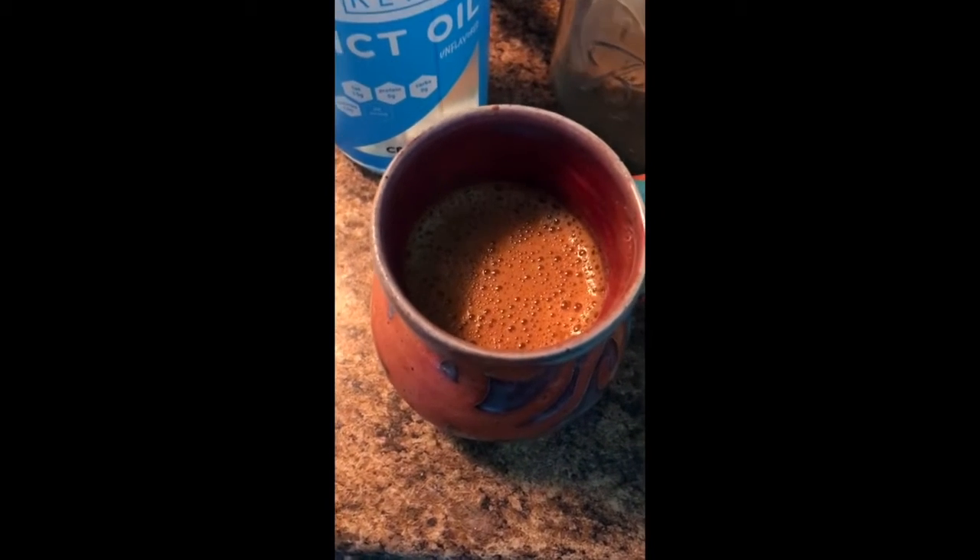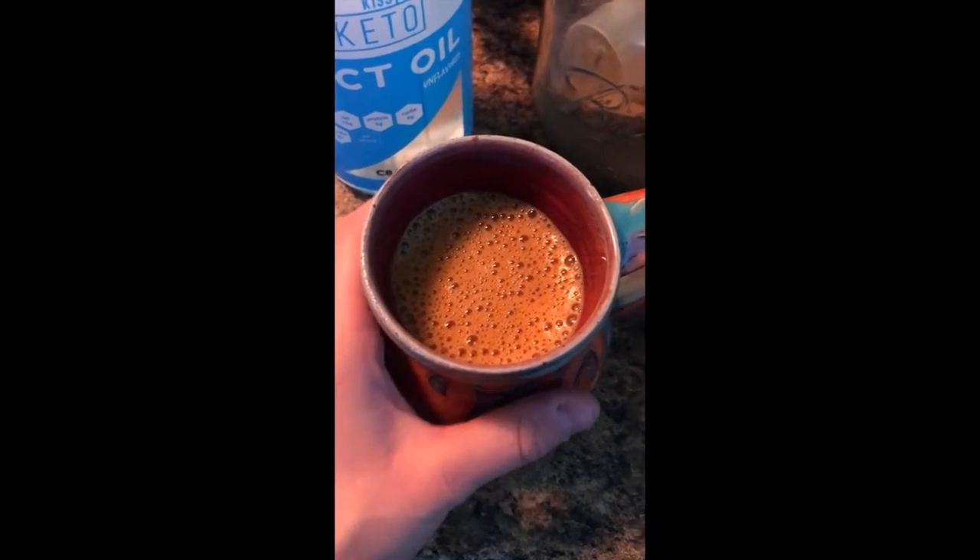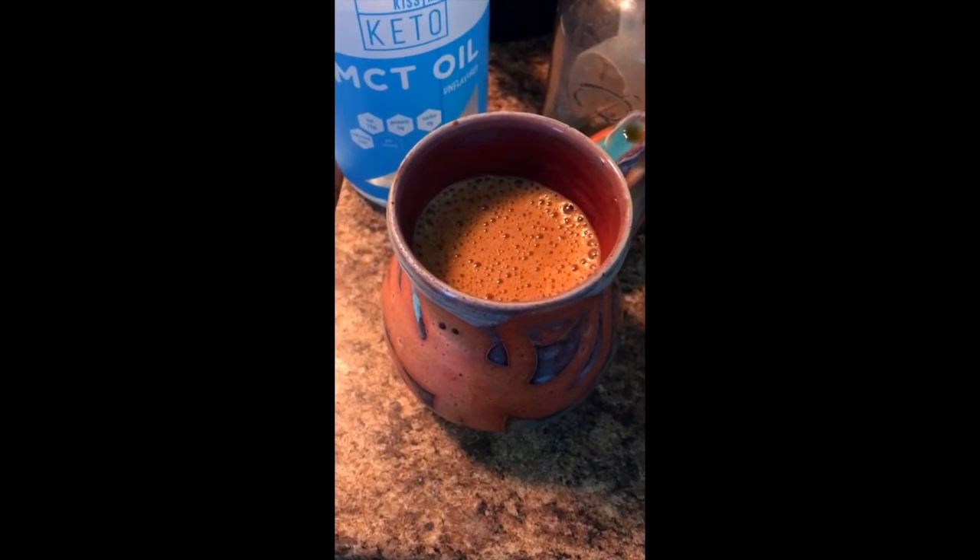Once it's mixed up, I am going to pour the rest of the coffee in because I didn't want it to overflow. Normally I have more, but this was some leftover coffee from this morning. That is the finished product — look how beautiful it is.